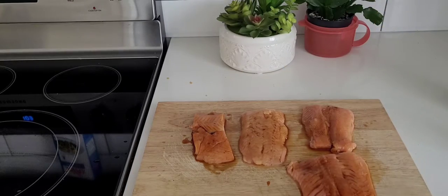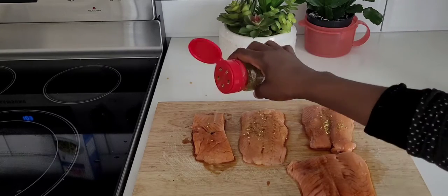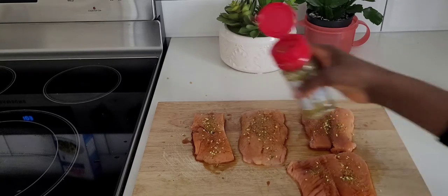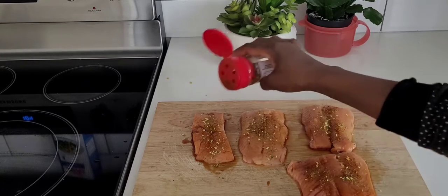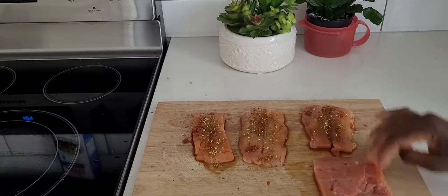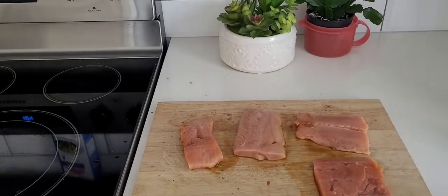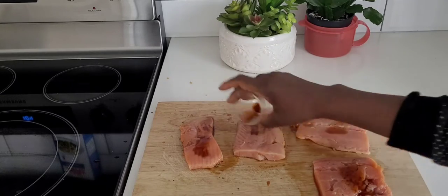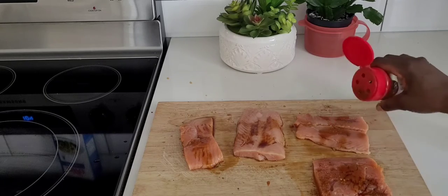We have four pieces of fish. What I'm adding now is Lemon and Herbs mix — it's a very good spice. The next one is Tex Mix, also very good. Remember, what I'm using on this fish is just three ingredients, which makes my fish so delicious and so good.